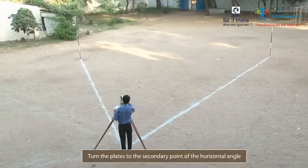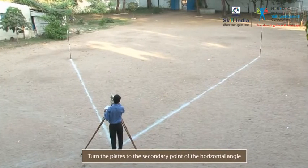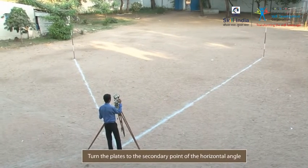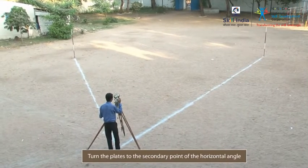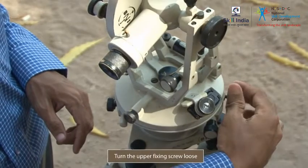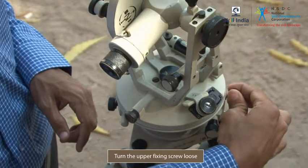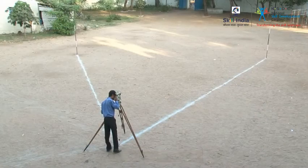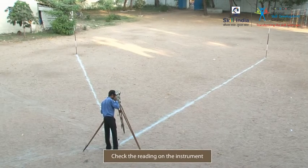Next, turn the lower screw loose to rotate the two plates as one to the secondary point of the horizontal angle. Keeping the lower clamp fixed, turn the upper fixing screw loose. Check the reading on the instrument and record the value.